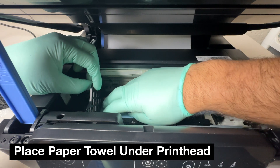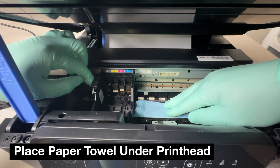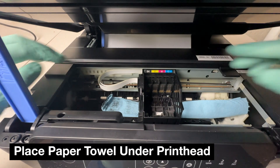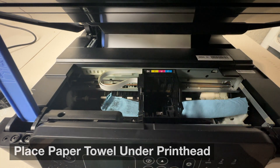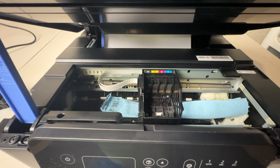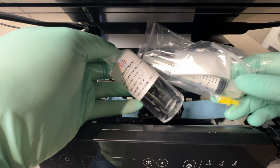At this point I'm going to be placing the folded paper towel under the print head. As we're pushing cleaning fluid through the print head, you're going to want to swap it out with new paper towel — so just have a lot of paper towel handy, as that will be essential for this project.